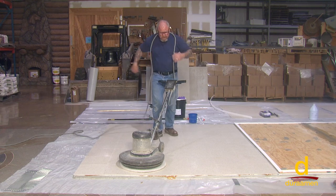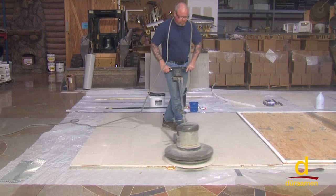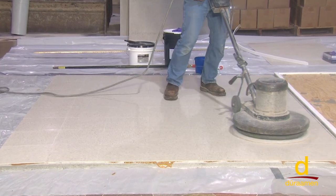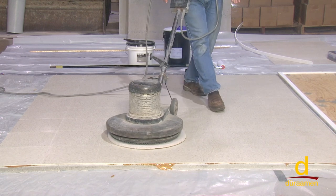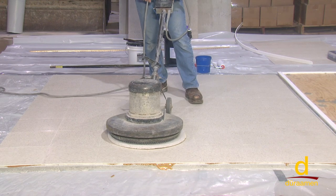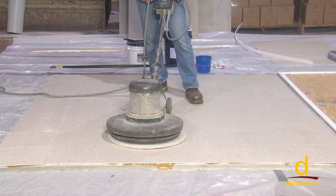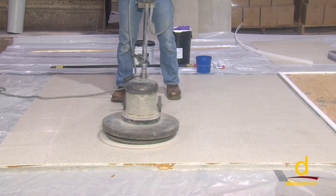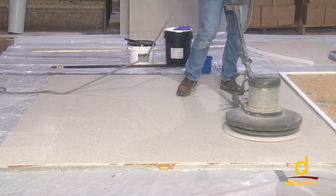So we'll start off with sanding. From here I can see the light where I'm still shiny over here, but I've lost the gloss over here. I can just lightly see a scratch profile. That's going to be a much better surface to go over with your cement-based topping as opposed to going over untreated vinyl. Once the sanding is complete, we'll vacuum up any residual, damp mop it, and let the surface dry.